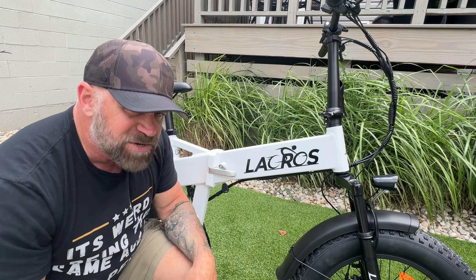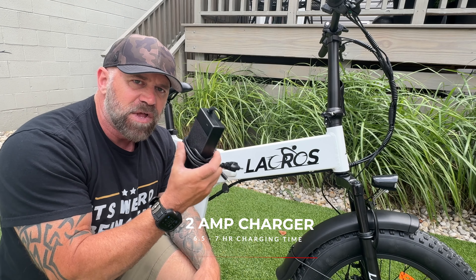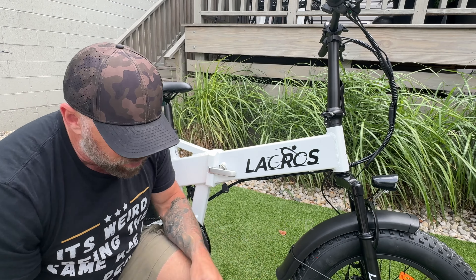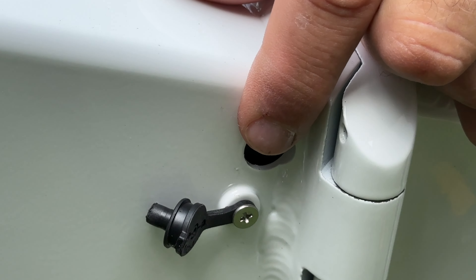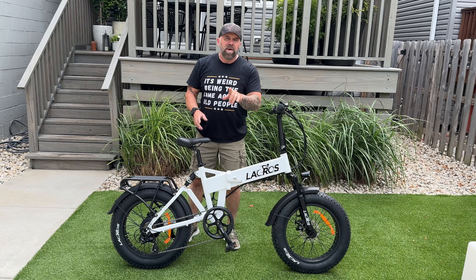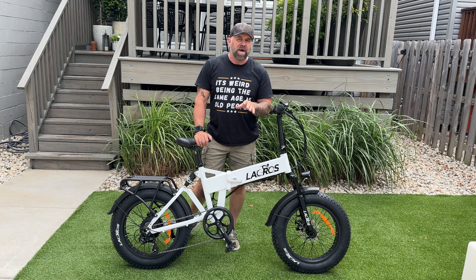It comes with a 2-amp charger, which means it's going to take about six and a half to seven hours to charge. You can do it while the battery is attached to the bike via the charging port, or you can remove the battery and charge it somewhere else. Since the battery is inside the frame, we're going to have to unfold it to show you how to pull the battery out.